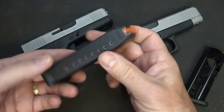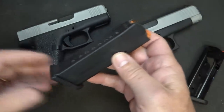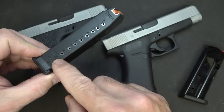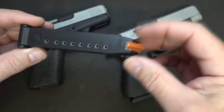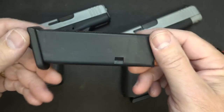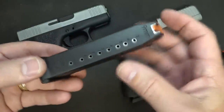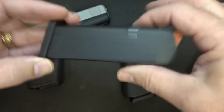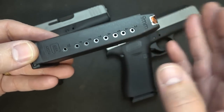When the Glock 43X and 48 were introduced, they came with their standard polymer magazine and were criticized for only coming out with 10 rounds right on the heels of the SIG P365, which held 10 rounds but was a lot smaller. The Glock magazine has a steel insert with polymer all around the outside - that's Glock's way of making magazines across all their models. This really limits capacity because the polymer layer on all sides takes up space, leaving no room for a smaller configuration.